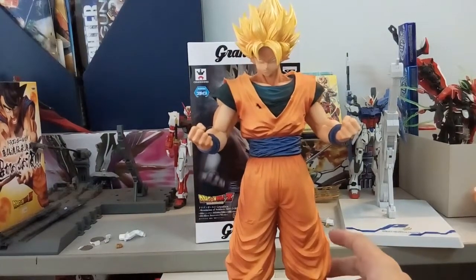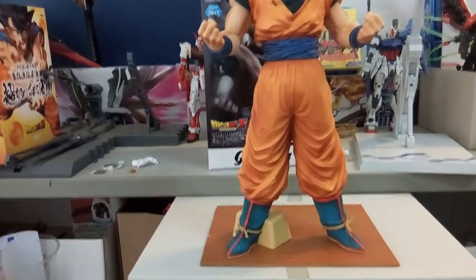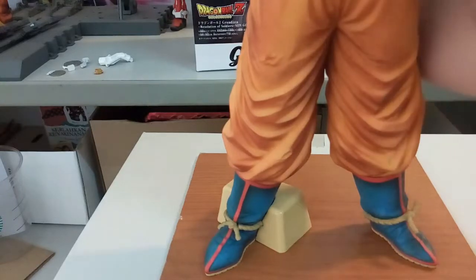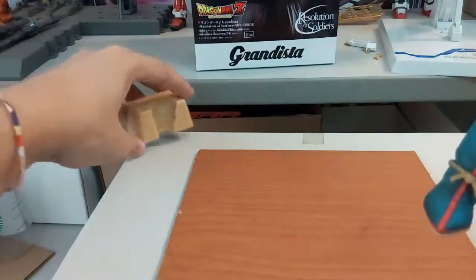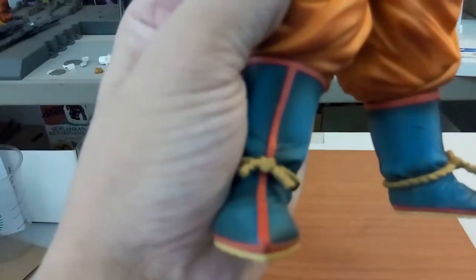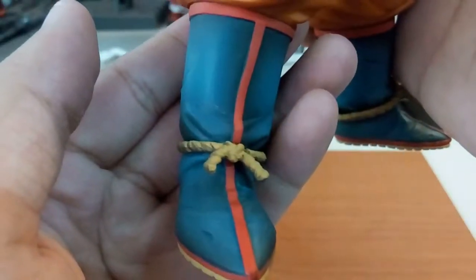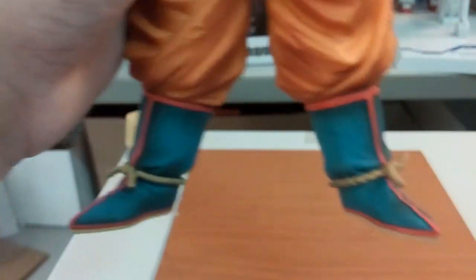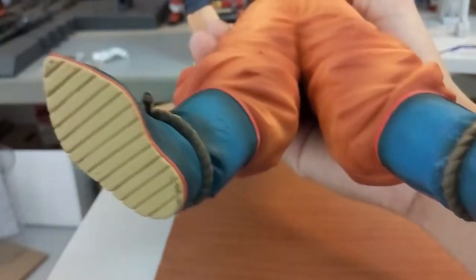We'll move from the bottom up. Looking at the lower body first: you can see his shoes, the shoelaces look really good, and the coloring is great with a two-tone shading effect. At the back and bottom, you can see all the details including the sole of the shoe — they purposely drew in a line on the sole, which you usually don't get on figures that typically have a flat foot. That's a great touch.